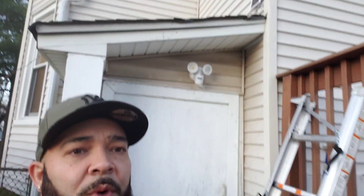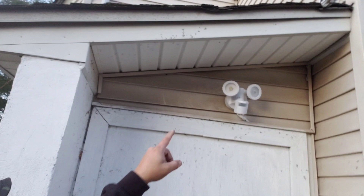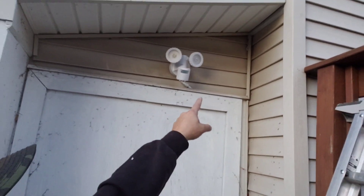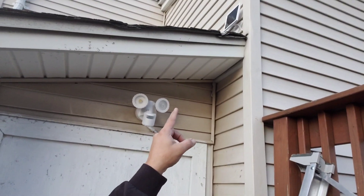As you guys can see, this was a very easy installation. You can see that the lighting is in place. The cables are all ran. The solar panel is right up top where we screwed it in place. So that area right there is going to get a ton of sun, which is going to be great for this lighting.